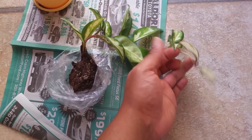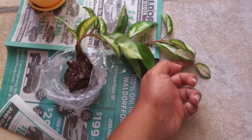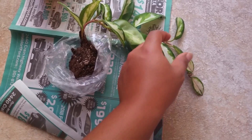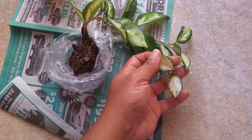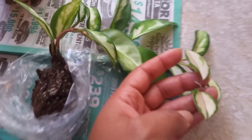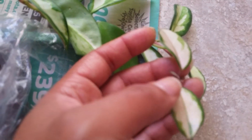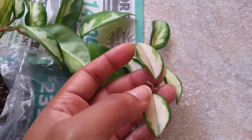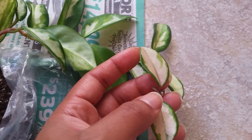In the two weeks or so that I've had it, it has grown a whole set of leaves — these two little delicate leaves there. And if you can see, it's growing another pair there below it right there.